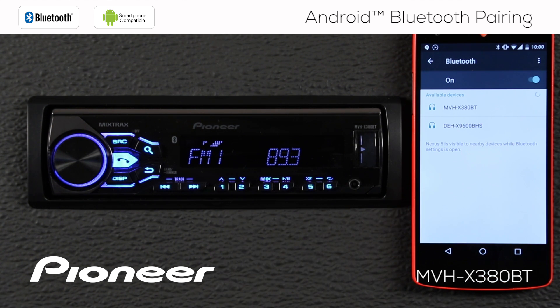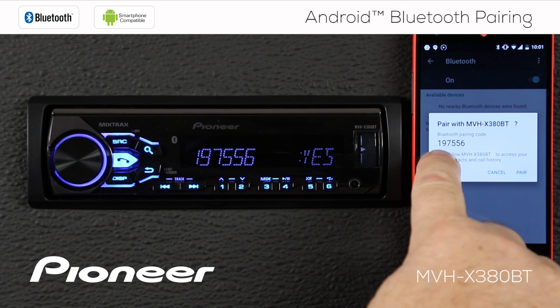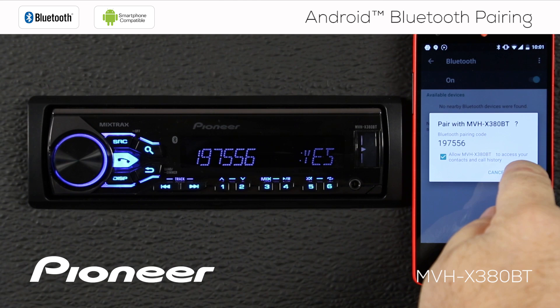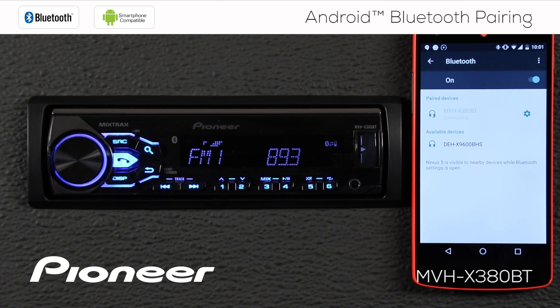Right off the top there we see MVH-X380BT. We'll touch that. It asks: do you want to pair with the MVH-X380BT? Check this number — 197556 — same number here. We'll say pair here and press yes on the phone, and the two devices will be paired.